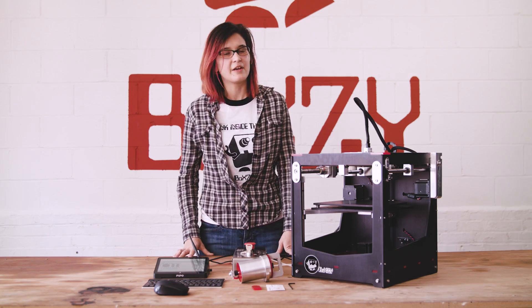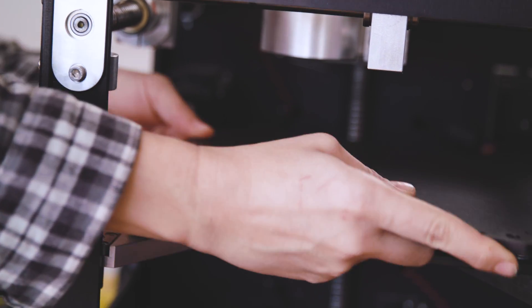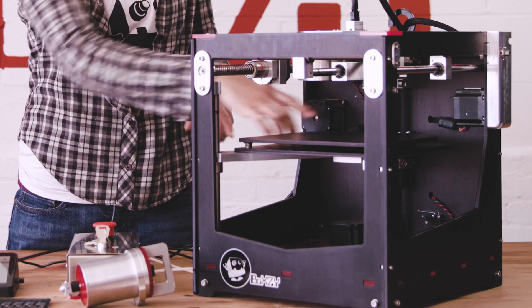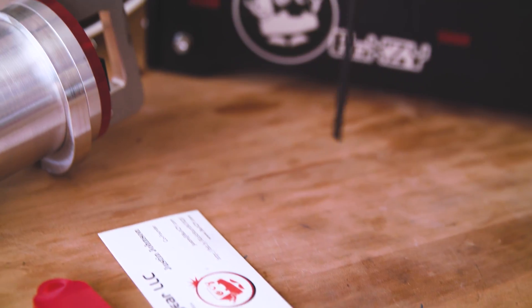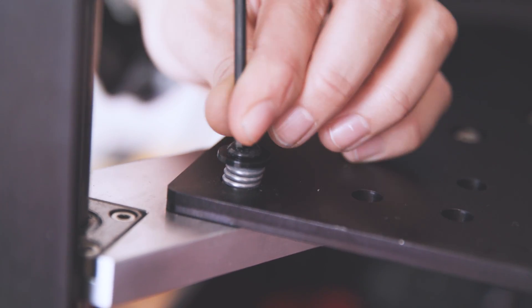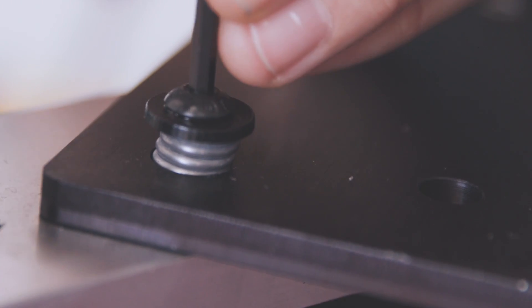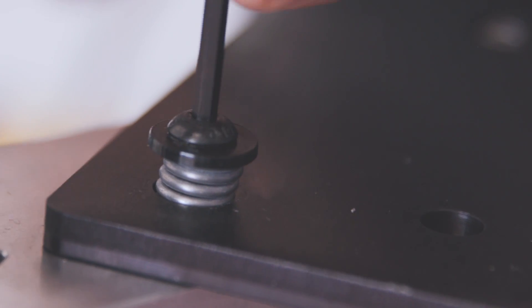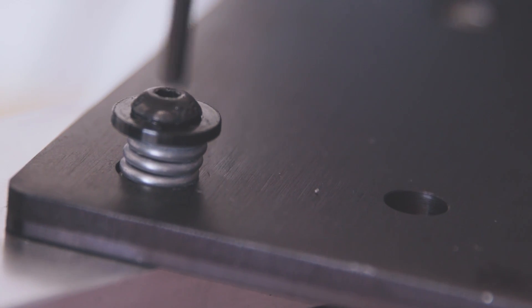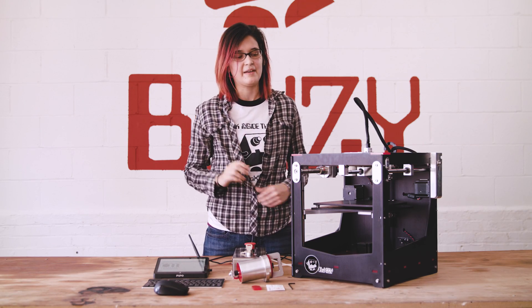The first part of leveling your print bed is to remove the print bed itself. It's secured with magnets on three different spring bolts — one in the back and two in the front. Use an Allen wrench to compress those spring bolts as tight as they will go, then back it out about two full turns. Make sure you do the same exact moves on each spring bolt so they're close to the same height.